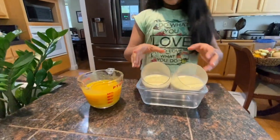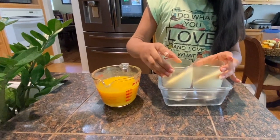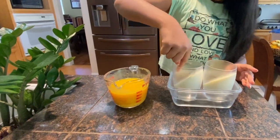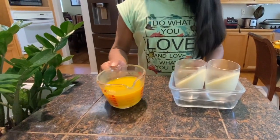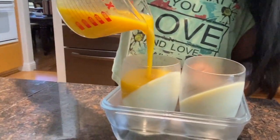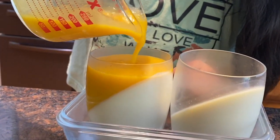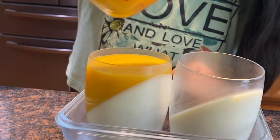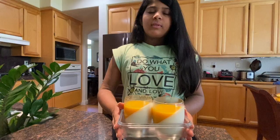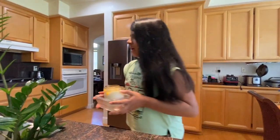Now I'm going to make the cup straight because the second layer is going to fill up the rest of the space. Now that the second layer is poured in, I'm going to place it in the fridge to let it sit for a couple more hours.